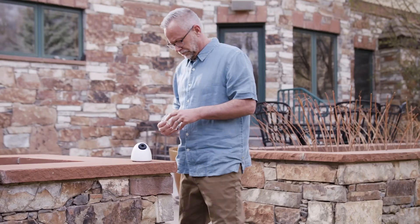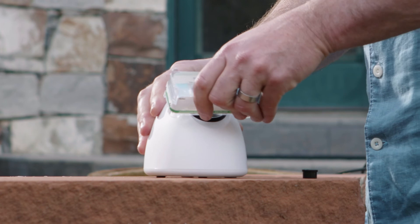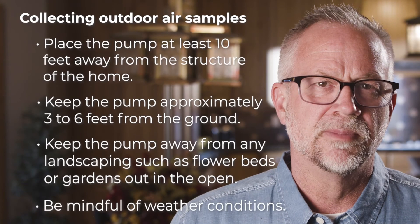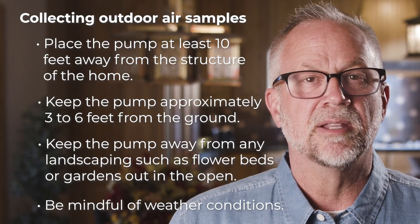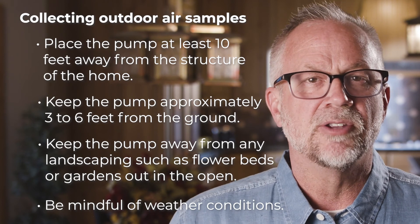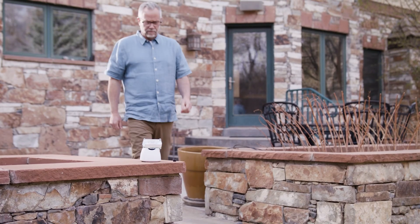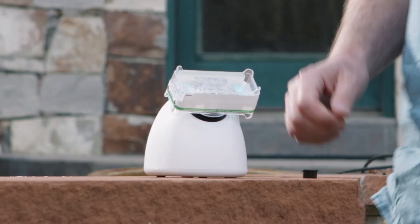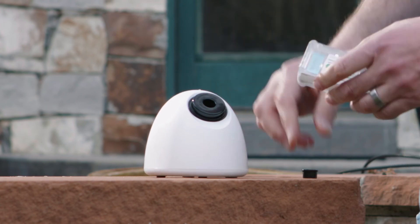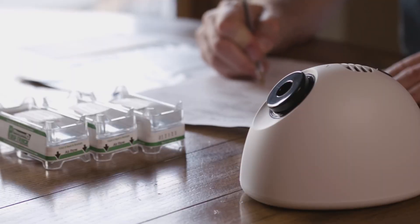To perform the outdoor sample collection, you're going to follow the same steps as the indoor samples with these additional considerations. Place the pump at least 10 feet away from the structure of the home. Keep the pump approximately three to six feet from the ground to keep it away from soil — for example, place it on your car. Keep the pump out in the open away from any landscaping such as flower beds or gardens. Be mindful of weather conditions such as precipitation and heavy winds. If there are any out of the ordinary weather conditions, make a note of them in the chain of custody form.